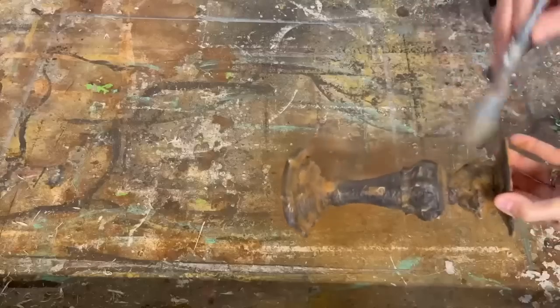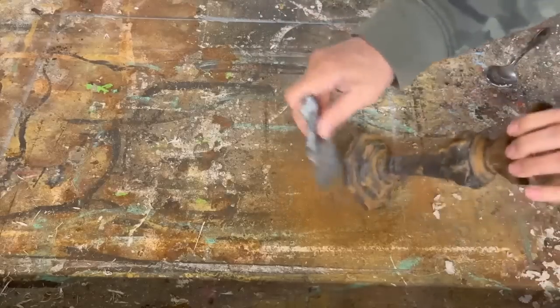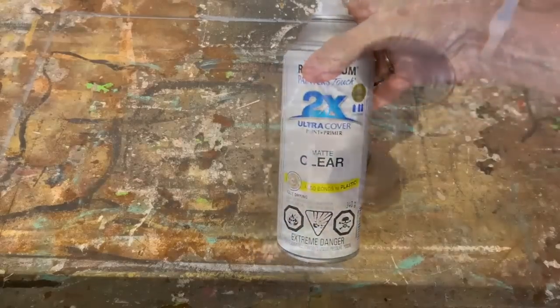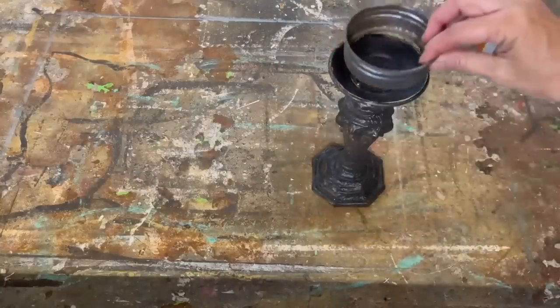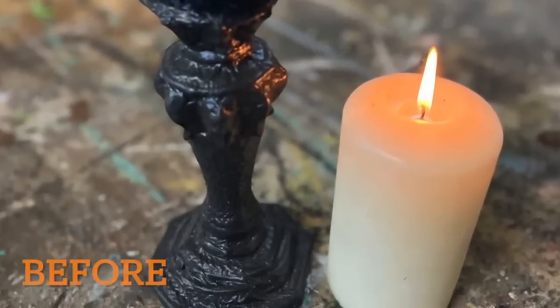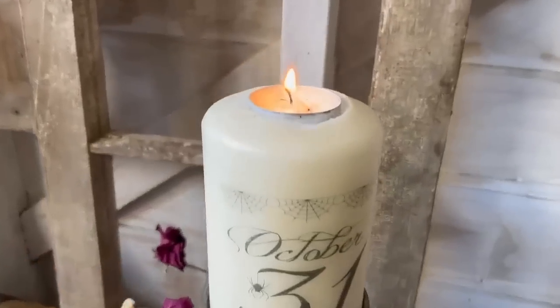I've let the mod podge dry and I'm just wiping away any of that extra cinnamon, and as we do that it's going to leave a really rusty look. Then I'm going to seal it up with some matte poly acrylic sealer. We've taken that plain black candlestick and made it look rusty and old. I also had this mason jar lid and I'm going to use my gorilla glue to glue it on the top — and this is what I created.